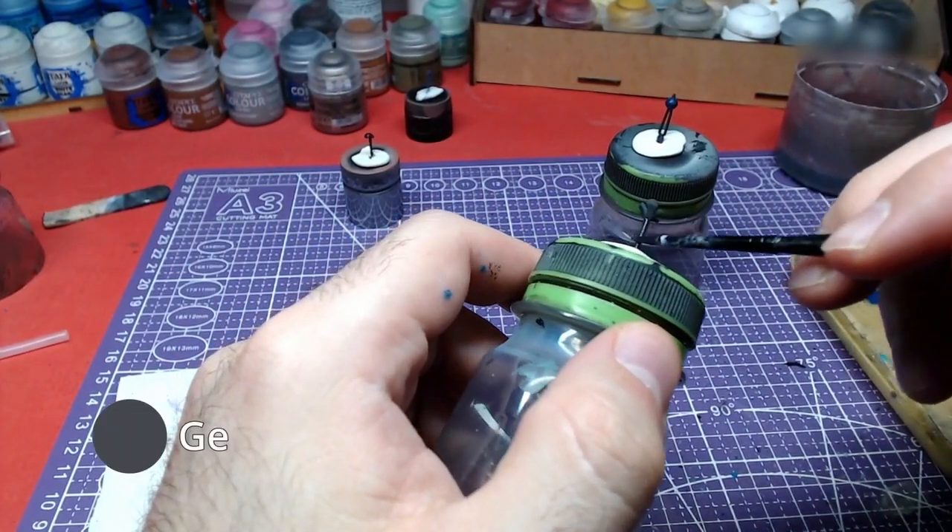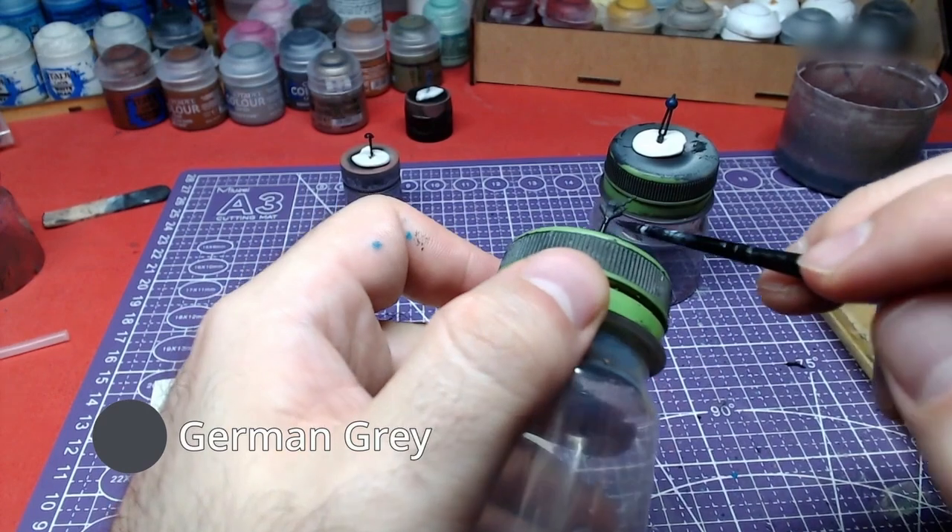On to the final hairpin now. Starting with German Grey, we shall paint the pin's body.